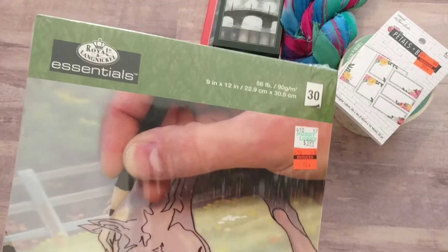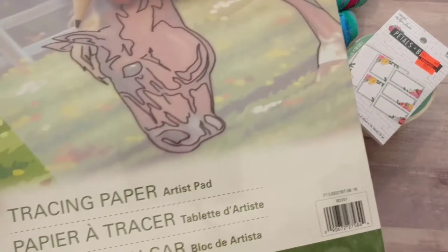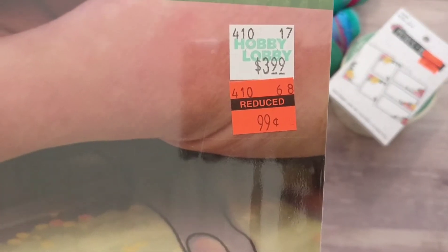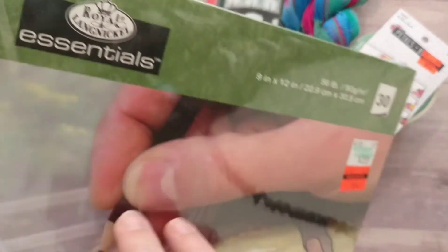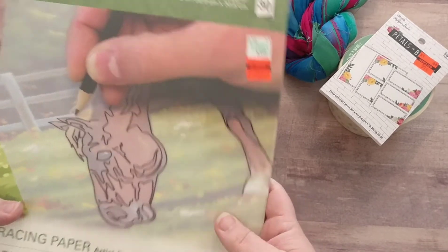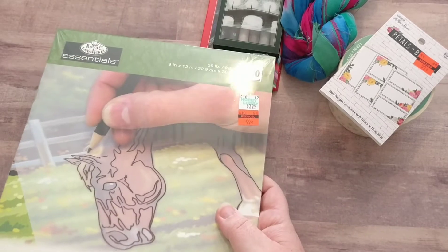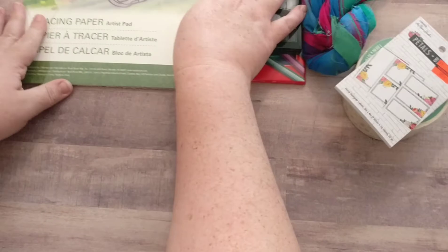I only saw one of these — I went to two different Hobby Lobbies and only found one. This is a package of tracing paper and it was $0.99, down from $3.99. It's by Royal and Langnickel. I actually have at least one or two more of these unopened in my stash, which is unorganized at the moment — which is probably why I've been doing a little shopping, because I don't realize what I have. Crafty girl issues.